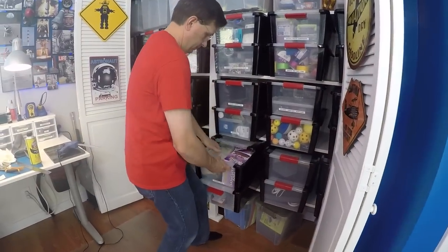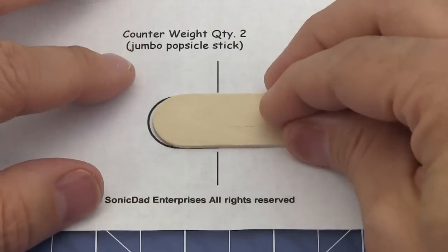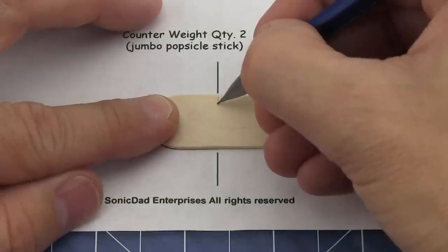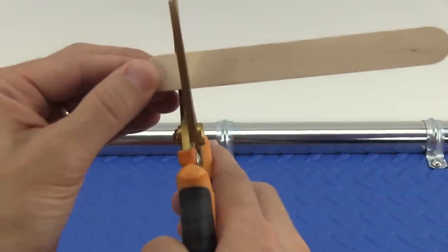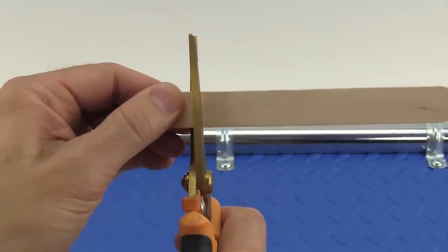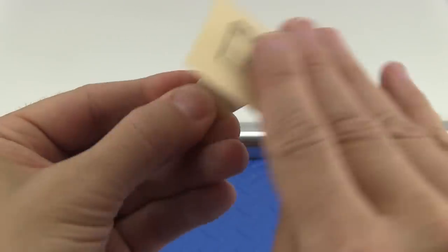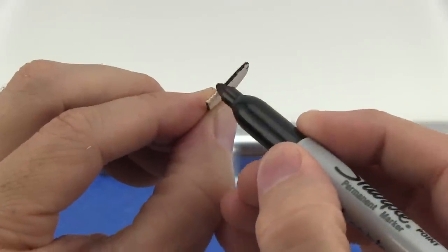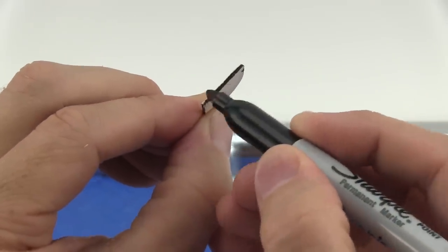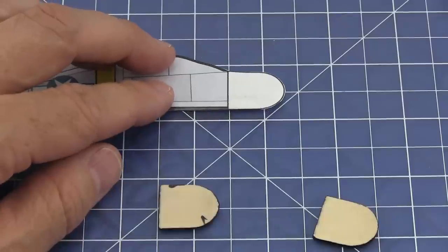Now we need to make two counterweights for the monocopter out of jumbled popsicle sticks. Lay a jumbled popsicle stick on the marking template and mark the cut line. You can use heavy-duty shears, kitchen shears, or gardening shears to cut your popsicle sticks, and you may want to clean up the cut edge with a piece of sandpaper. To make our monocopter look better, let's mark the edges of the counterweight with a permanent marker.